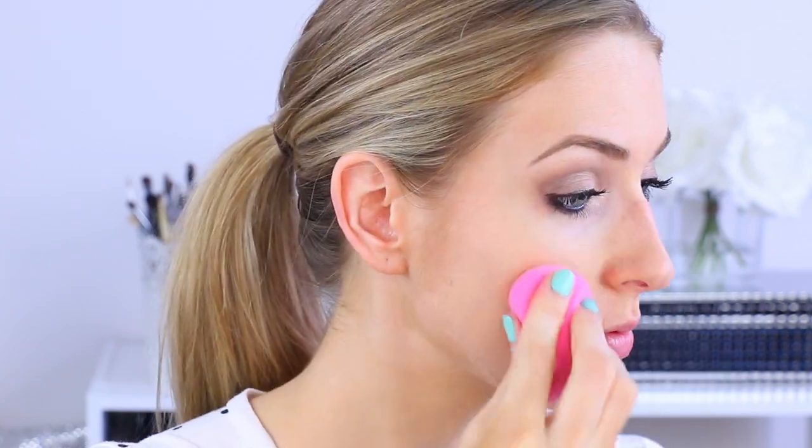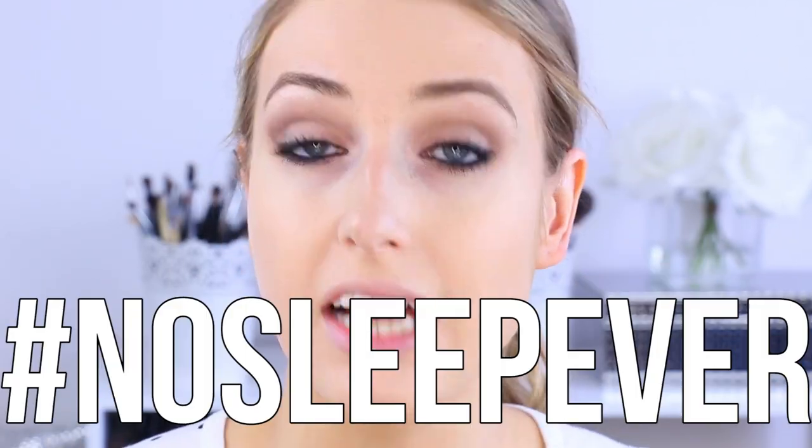To apply it I'm going to use a damp beauty blender. I really like using these — I always pull them out in spring and summer because they give skin a beautiful fresh finish. So even with a more full-coverage foundation like this one, it still looks very natural. I'm just going to pat it into the skin. I love the way this foundation looks — it makes your skin look so fresh, dewy, and glowy. It is really hard to talk and do this at the same time.